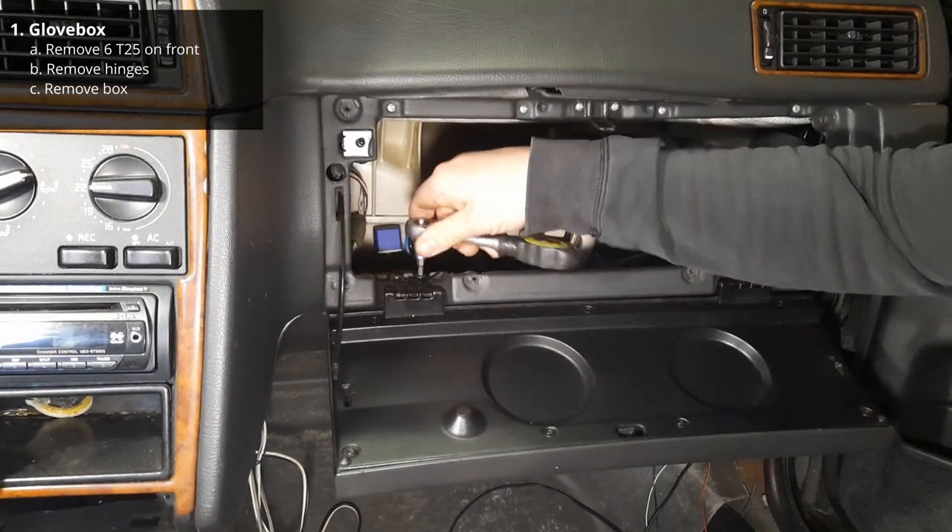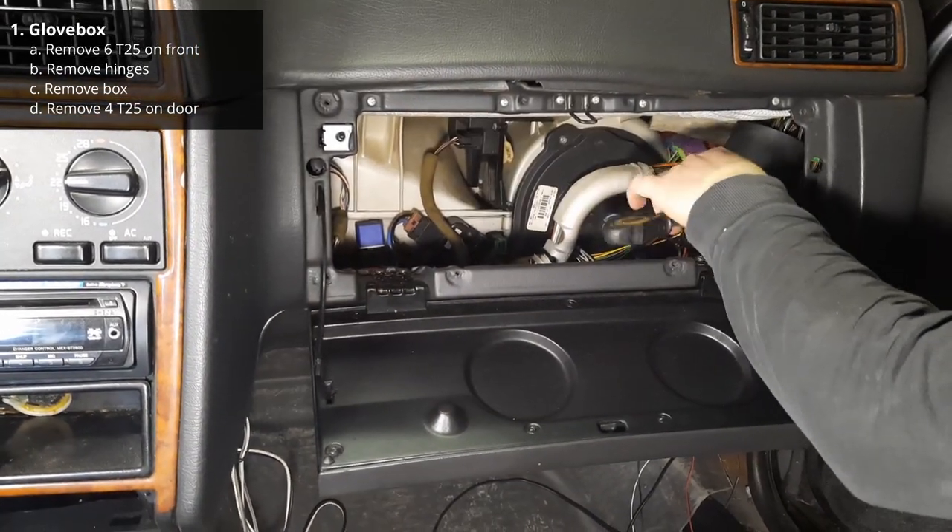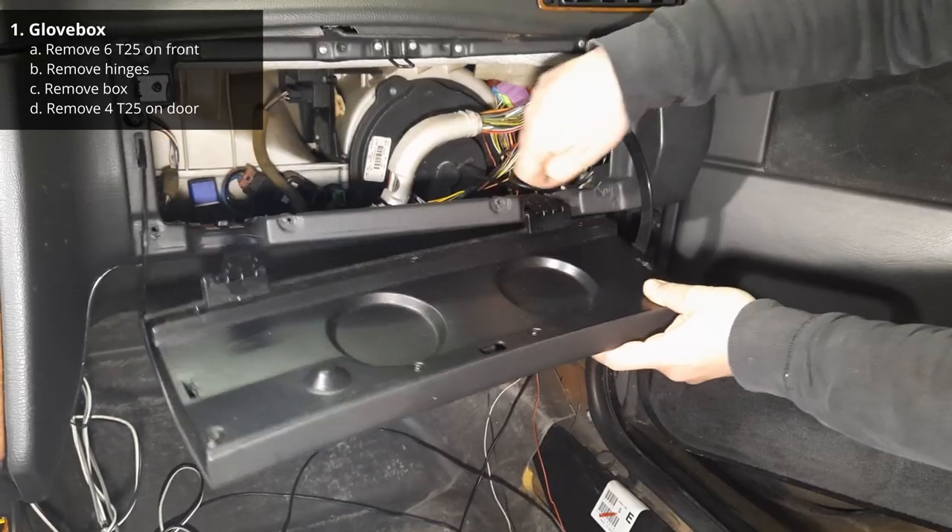To make things a little easier later on, you can take out the glove box door by removing the four T25 screws holding it in place.